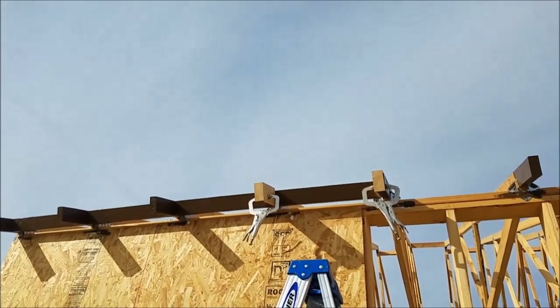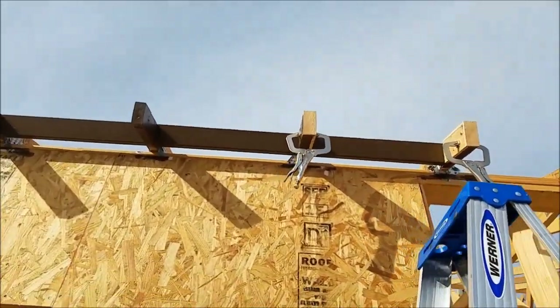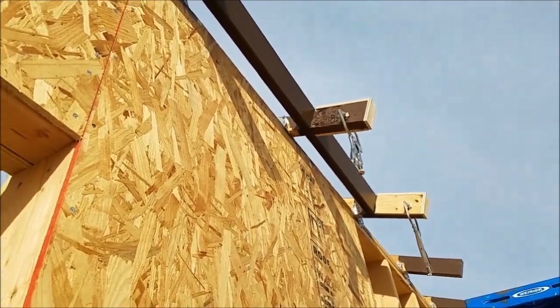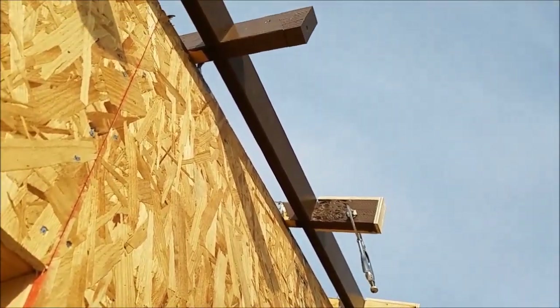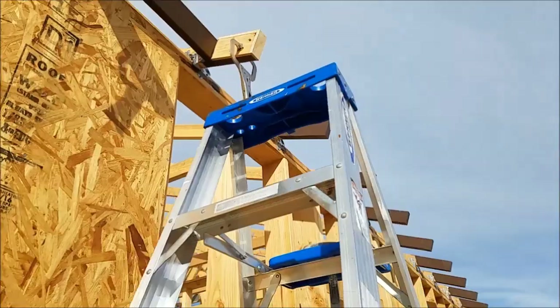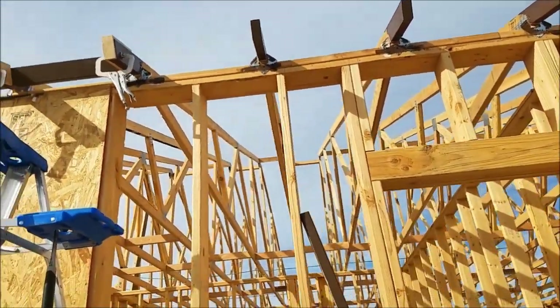We have these little stops made up to keep the blocking all nice and even. There's gonna be an inch of styrofoam followed by three-eighths of stucco, so we have it about an inch and three-eighths out from the wall so when the stucco goes on it meets right in the middle of that board. Gramps is gonna measure and cut, and I will clamp, install, and nail.